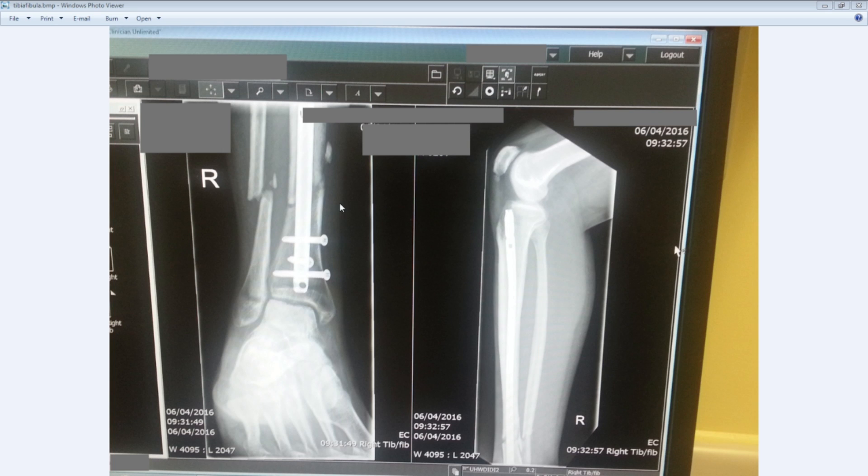So here we have the x-ray. I took a picture of it on the monitor. You can see the damage that's been done. You can see the rod going down my leg. On the left hand side you can see the fibula, which is the smaller bone, and you can see where it's properly smashed. The doctors have all said that they don't really care too much about that because the other bone is the main bone — this is a supporting bone. You can see where the damage has gone through.